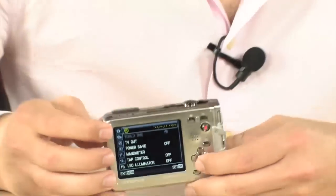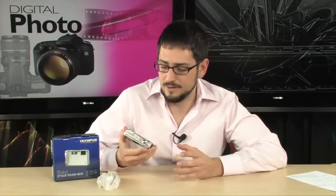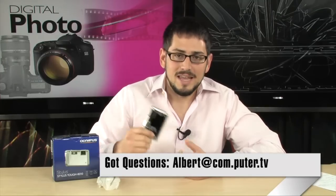And that's basically it. This is one serious camera - it's extremely durable. It's going to take everything you do to it in stride, including up to 16 feet of water, a 6.6 foot drop, or negative 10 degrees Celsius weather. It's the Olympus Stylus Tough 8010. If you have any questions, email me. I'll see you guys next time.